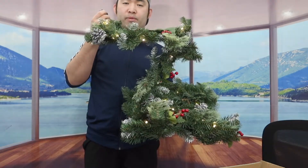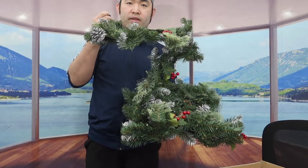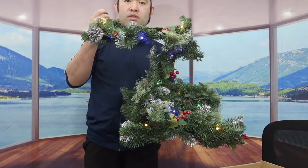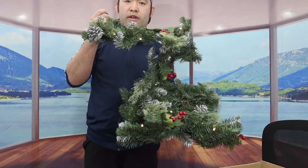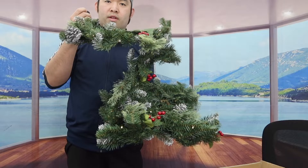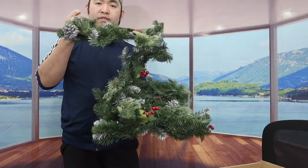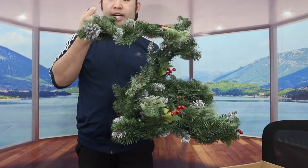Once you've got the batteries in, let's turn it on. It does light up — so that's mode one, two, three, four, five, six, seven, and eight. If you press it one more time, that will turn it off. That's basically what the product looks like when you get it.